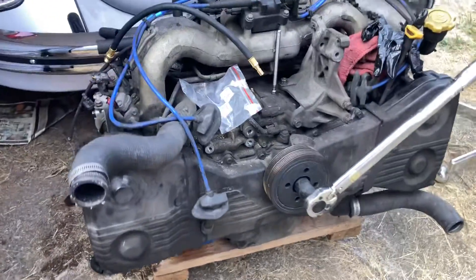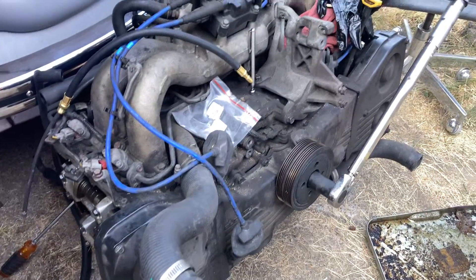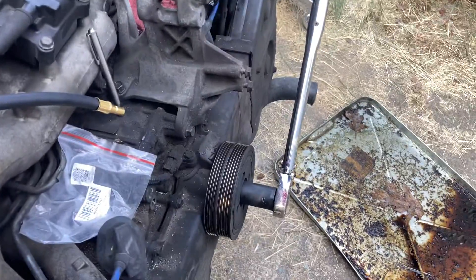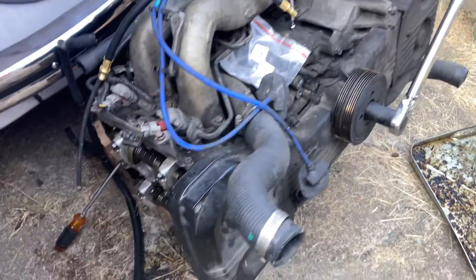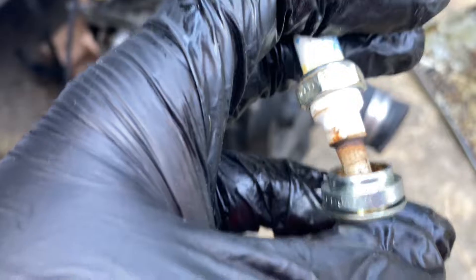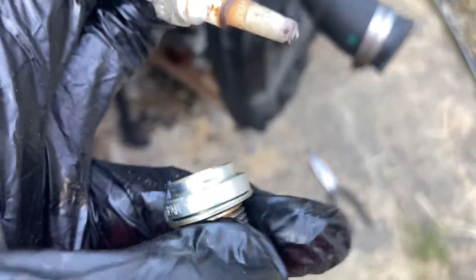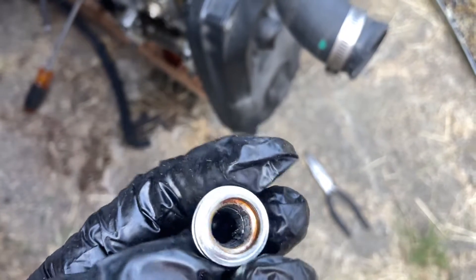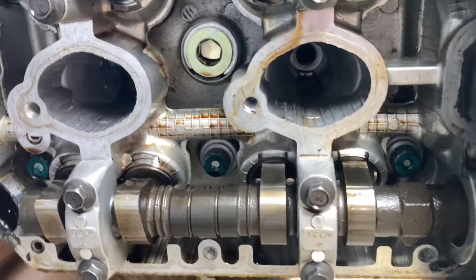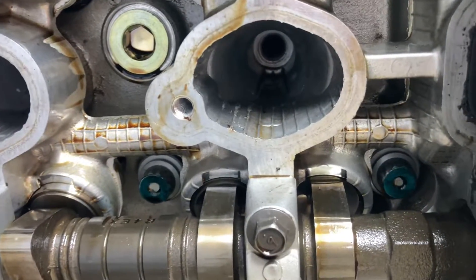This is the EJ25 out of my '98 Outback. Unfortunately the importance of using anti-seize was ignored, and when I went to take my plug out — cylinder 1 — it snapped right there. I was just left with this stub in the cylinder. The valve cover's off now, but even with it off you can see how far down in there it is.